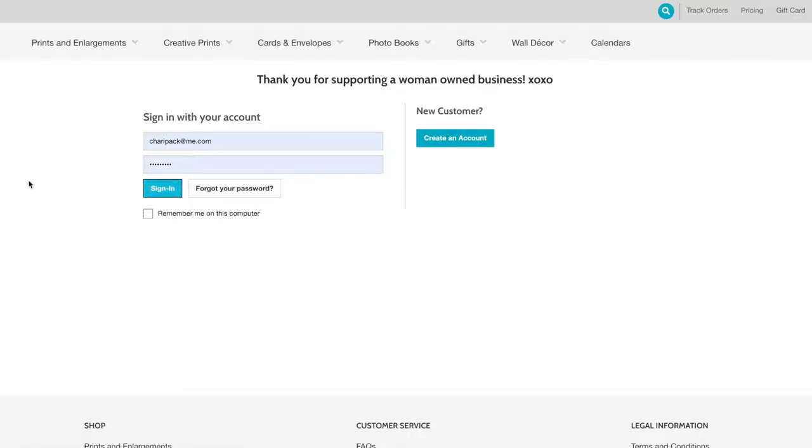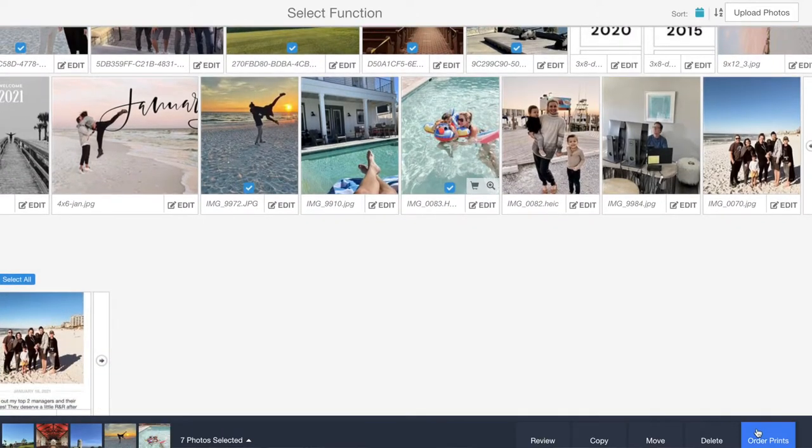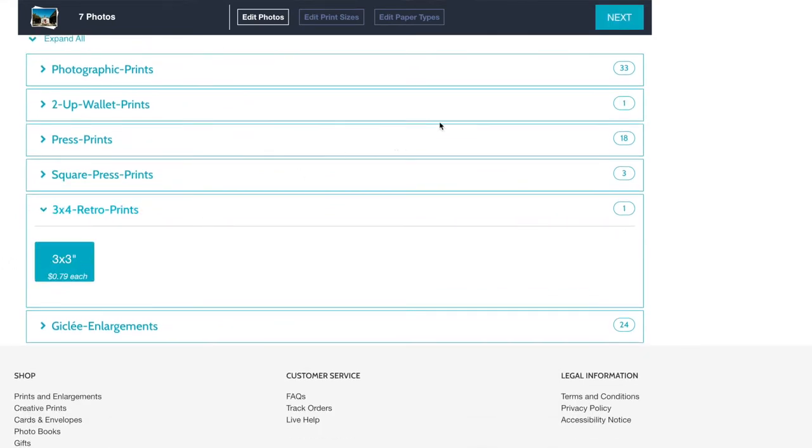First, you're going to upload your photos from your phone right to our website, or on a desktop computer. I like to dump all of my pictures into a folder and then just dump it onto our server. You'll go through and simply click the images that you'd like, then click order prints on the bottom right. You'll see that it defaults to photographic prints, but you'll scroll down until you see 3x4 retro.